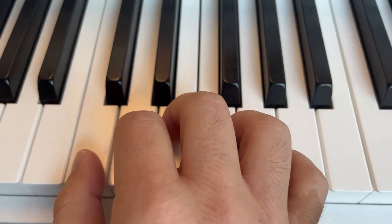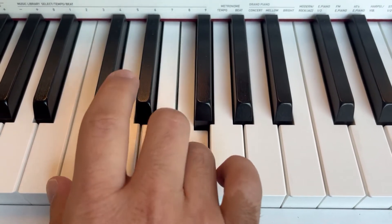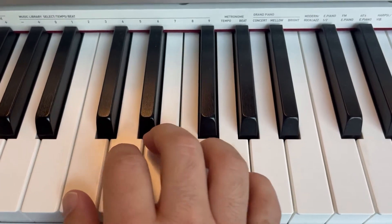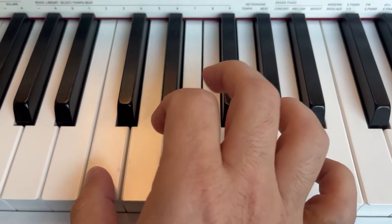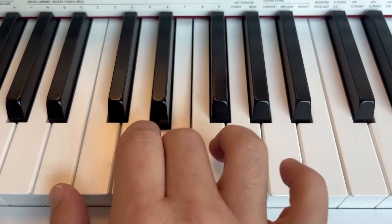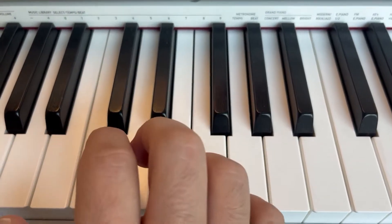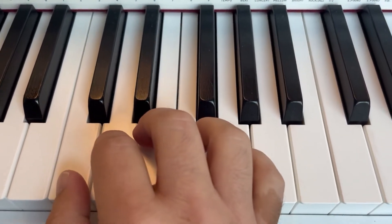Remember, legato was smooth and connected like this. Now staccato is going to be as short as you possibly can do it. So you're going to play the note and bounce it up immediately. You'll get a nice detached sound — you'll get lots of pauses in the music.